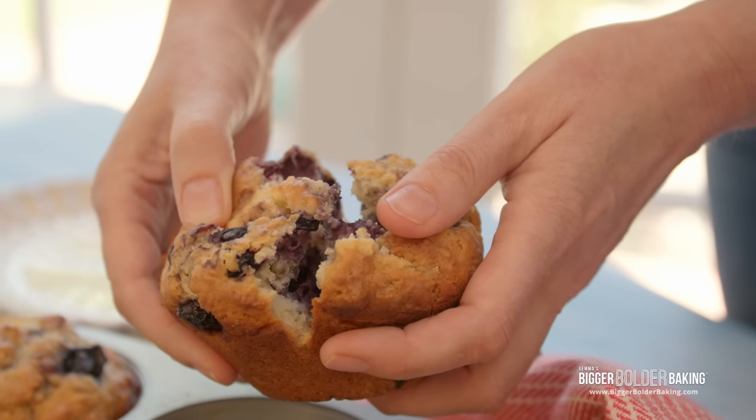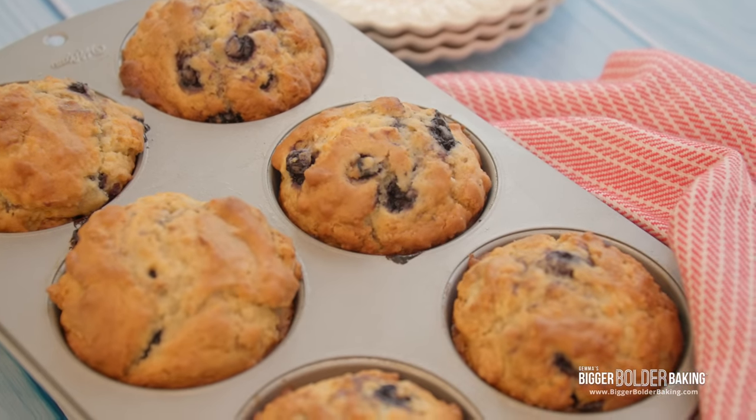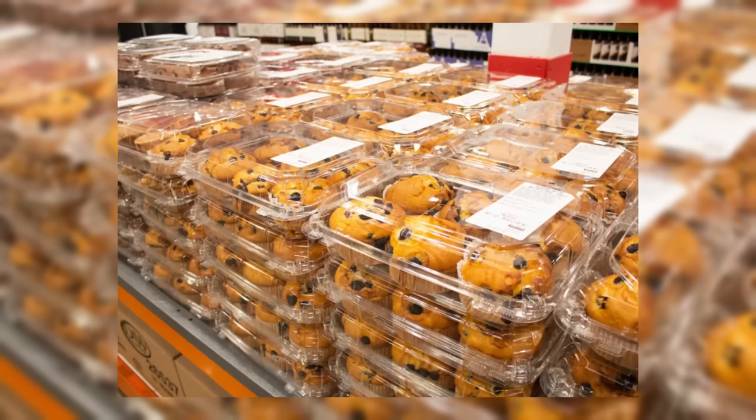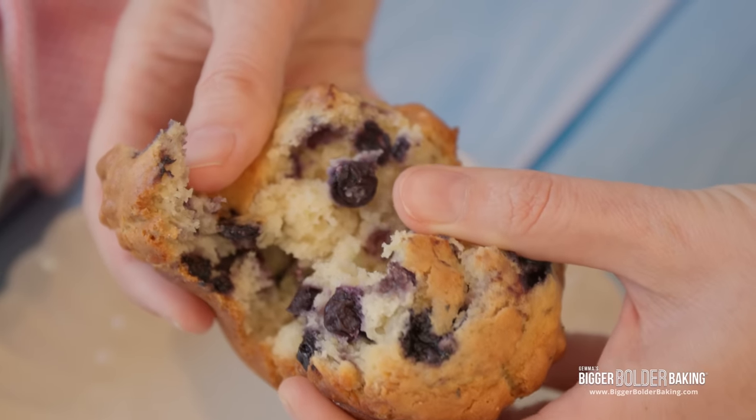Hello, Bakers. Costco is huge here in the US. Everything they sell is larger than life, including their homemade muffins. These have set the internet on fire, and I'm going to show you how you can make them at home from scratch — no membership needed.